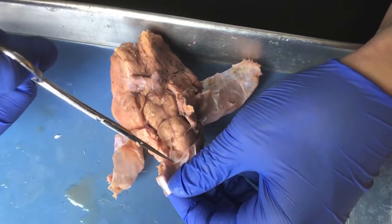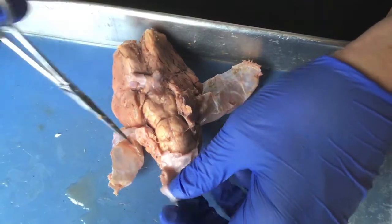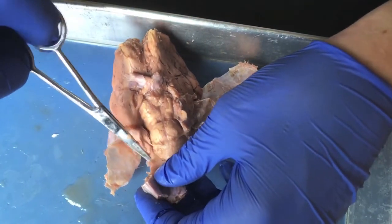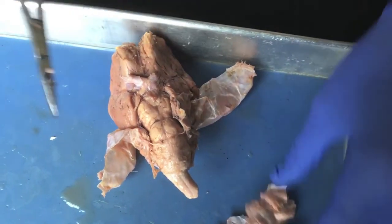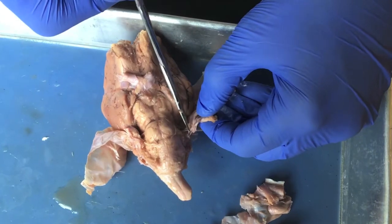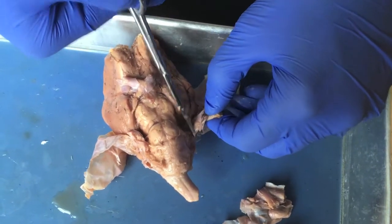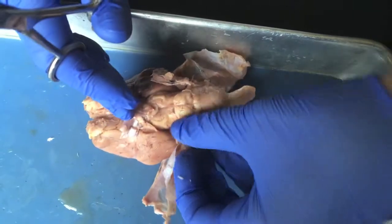Be very careful with any extra cranial nerves here. They get very small and fine as you go toward the posterior. If you're not sure of something, just ask your instructor before you cut.